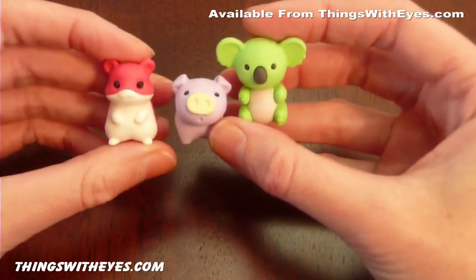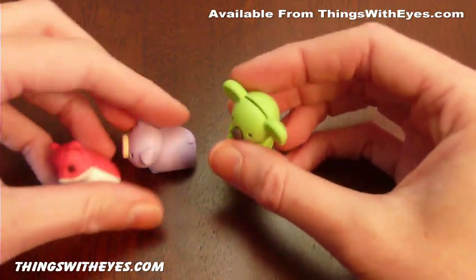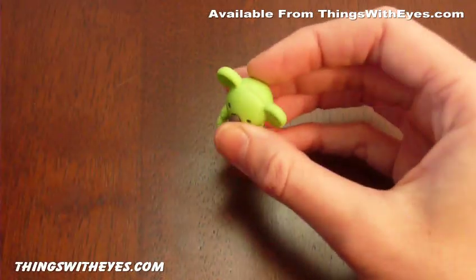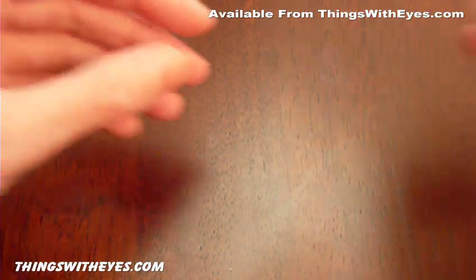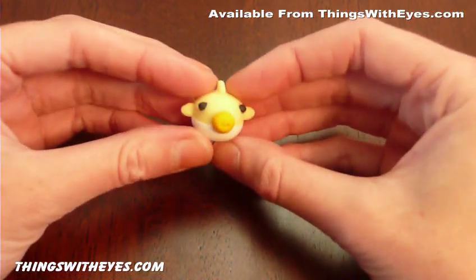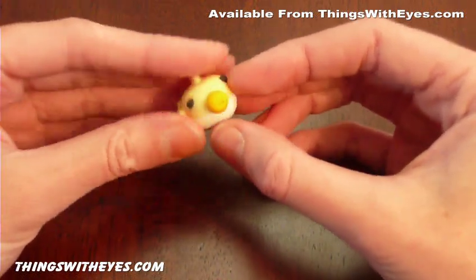These ones all came from Iwako, which is a Japanese company, very famous for its range of erasers. I'll show you one of the ones from Yume no Shouji — Dream erasers, Yume no Aru erasers.